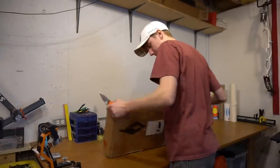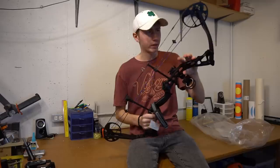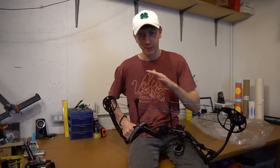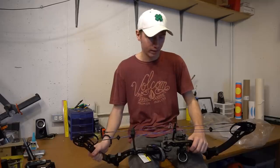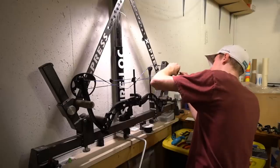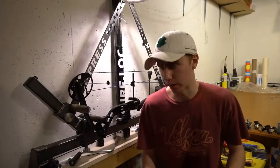Let's get this bow out of the box. The first steps are setting the draw length to 29.5 inches and the draw weight to around 55-60 pounds — that's usually my sweet spot. Then we'll put some arrows through it. Luckily this bow comes with a stock rest, stock sight, and an arrow quiver, so it's already shootable, but it still needs to be tuned and set up for me. Let's set up the draw length.